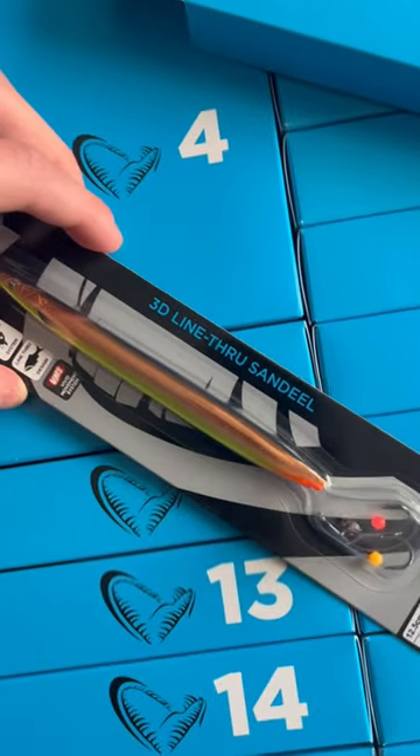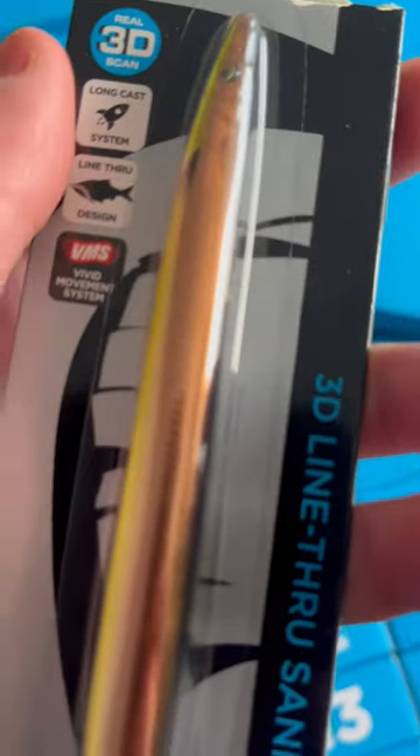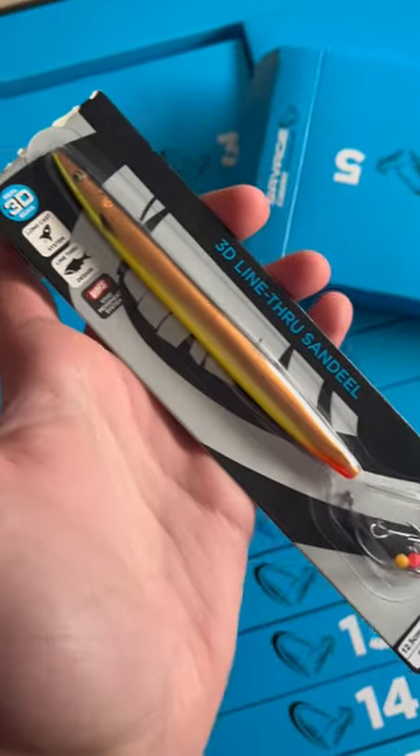Nice! Another lime through sandlil. 12.5 centimeters and it weighs 19 grams in the sinking version. This is an awesome color. What is it called? The black color UV. That is an awesome, awesome color.